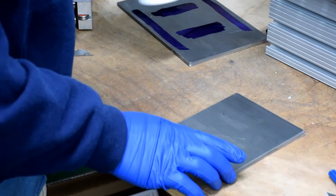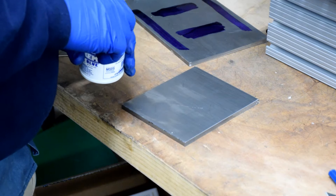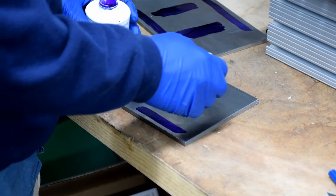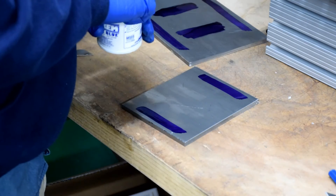I like to use layout fluid and a scribe for these projects. It's not totally necessary, but it helps with precision. The little bottle typically comes with an applicator — just brush it on and let it dry.